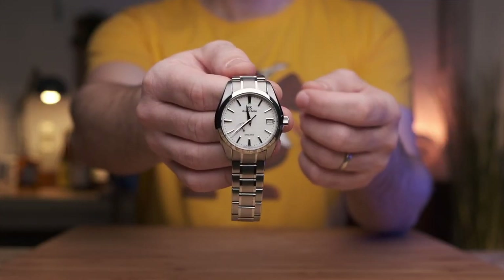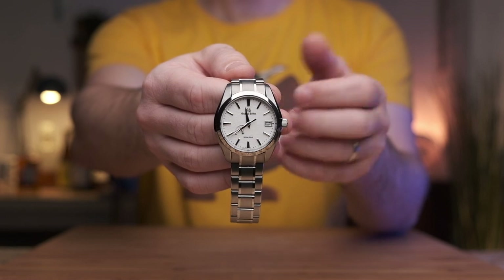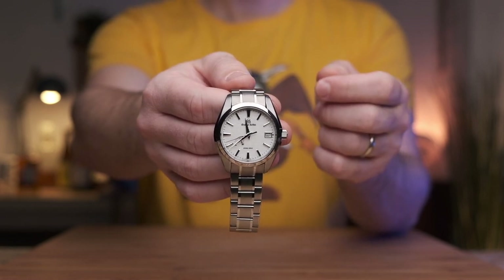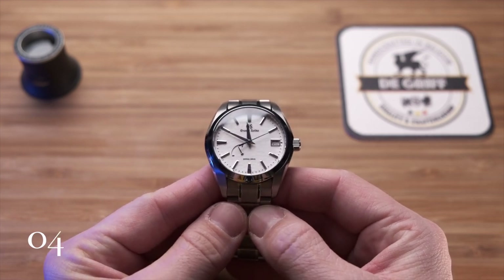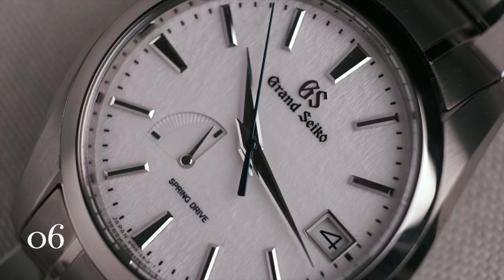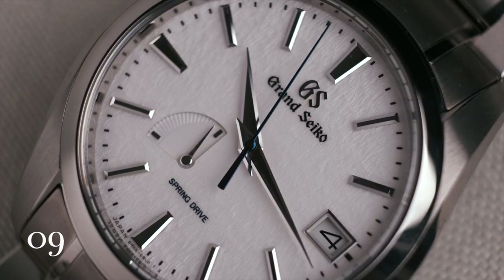This watch has been around for a very long time and a lot has been written about it to date. I will give you the essentials in the next 60 seconds. The watch was first released in 2010. Back then it still had the old Seiko branded dial. The dials have since been updated, moving the Grand Seiko logo to 12 o'clock.